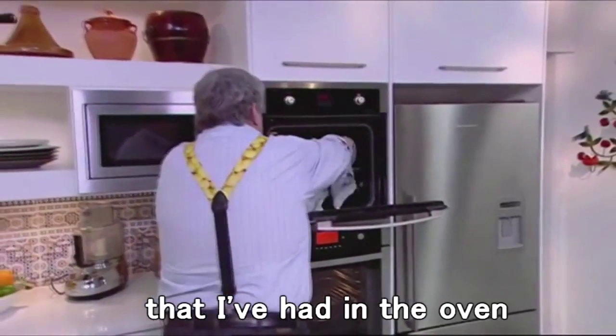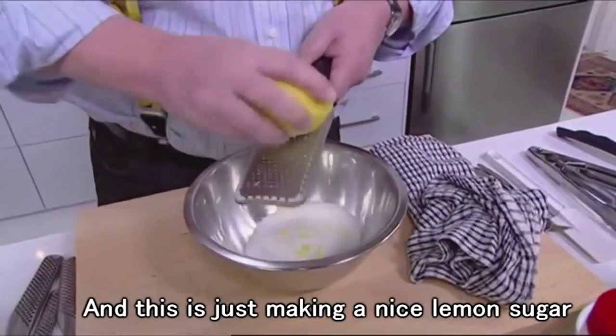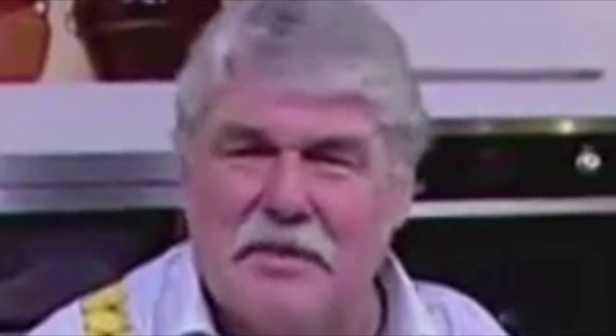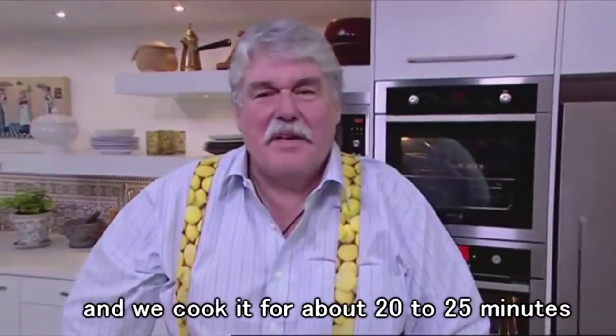What we do is we've got a little baby that I've had in the oven, and it's sort of halfway between a souffle and a pancake. This is just making a nice lemon sugar to go on top of this baby, along with some fresh raspberries. And we put it back into the oven, sort of crush it in a bit. 220 degrees and we cook it for about 20 to 25 minutes.